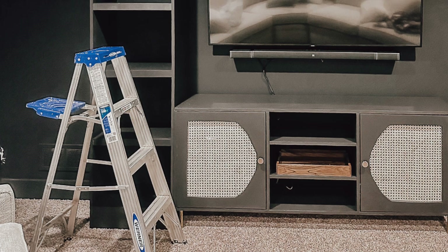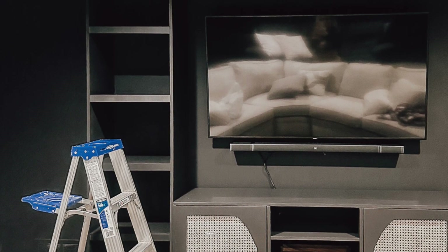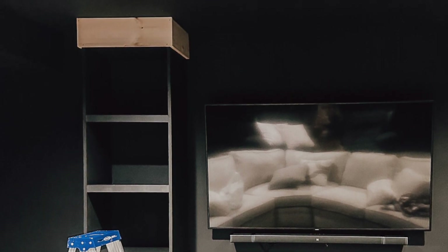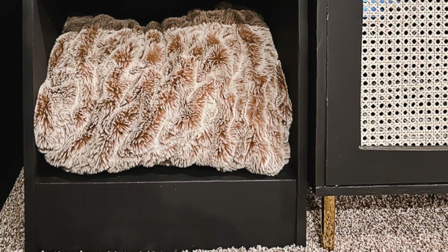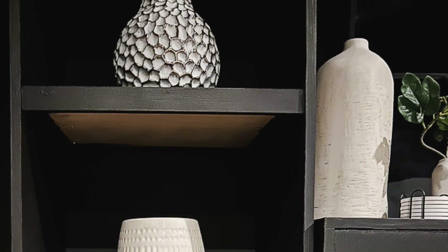The last building step is to add the topper. The dimensions of these pieces will be determined by where your bookshelf is going — you can use plywood, 1-bys, or even crown molding for this step. As a safety precaution, be sure to attach the unit to studs. And that's it — now you're ready to paint your beautiful floor-to-ceiling bookshelf!